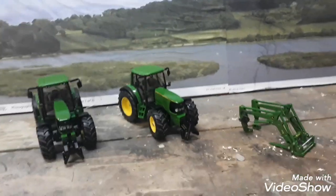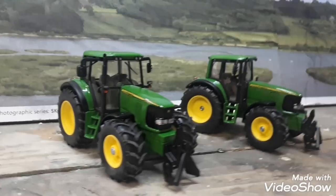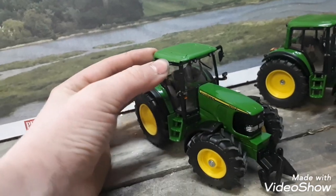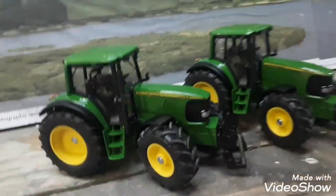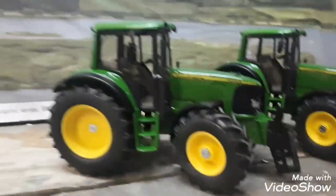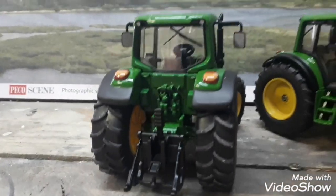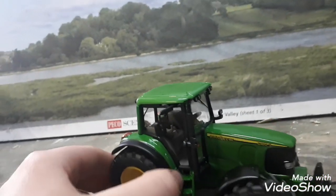I have my two John Deeres here. They're a very nice tractor — I got these for 25 euro each. They come with a lovely A-frame on the front which I'll be replacing with a weight, and they come with foldable mirrors. The model is very detailed — the lights are very detailed on the front, lovely stickers, and the wheels are actually pretty nice, though I want to put on different wheels.